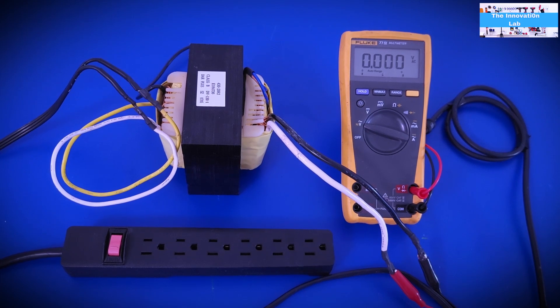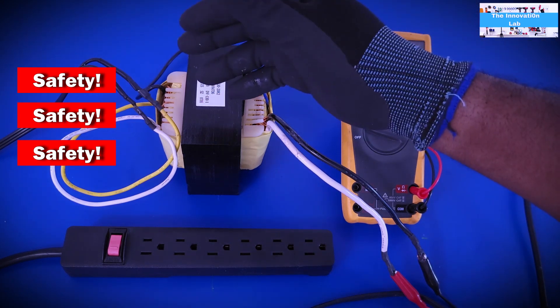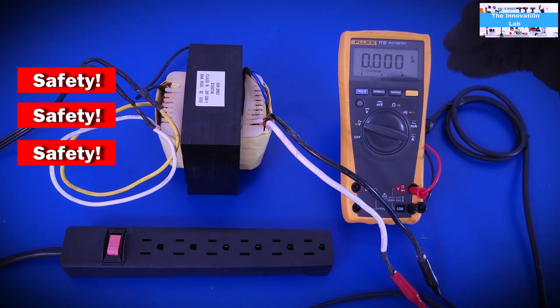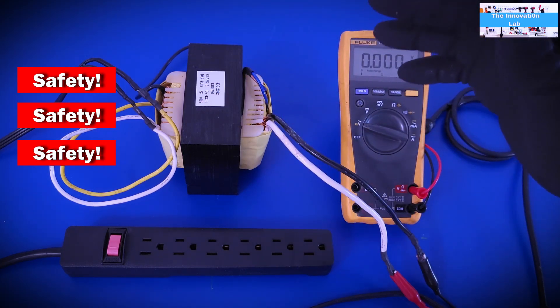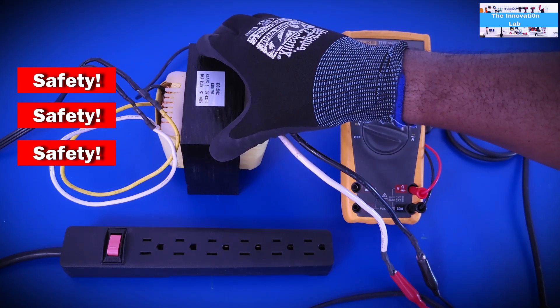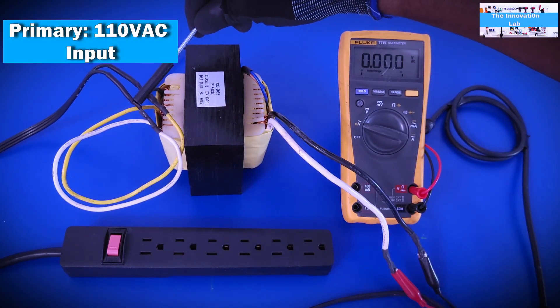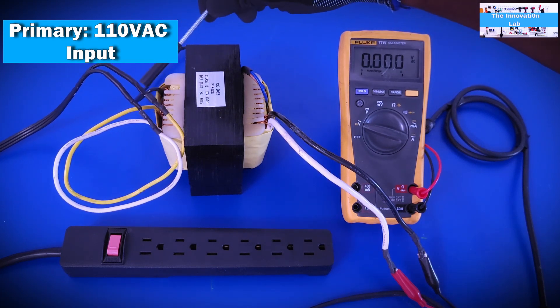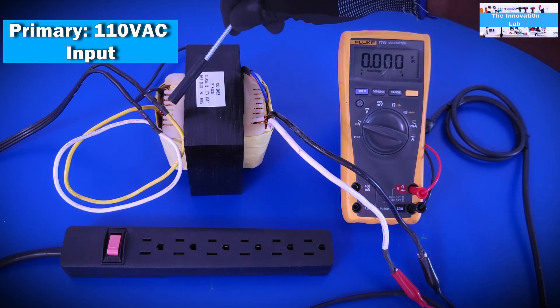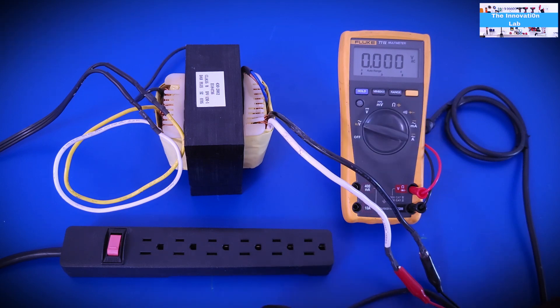In this section of the experiment we're going to measure the output voltage of the transformer. I want to mention that this involves high voltage AC, so make sure you follow safe electrical practices, be aware of where high voltages are, and wear the right PPE. The gloves I'm wearing are not electrical gloves, but I'm fully aware of where all the voltages are. The white and yellow wires are the primary side where 110V comes in, and the white and black wires are the low voltage secondary output.